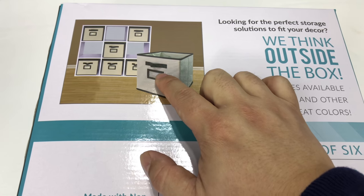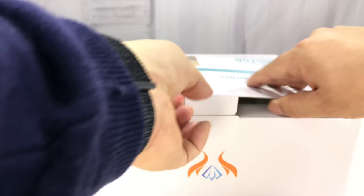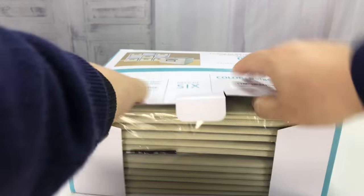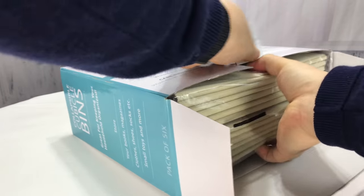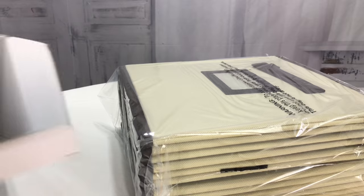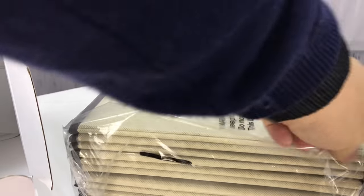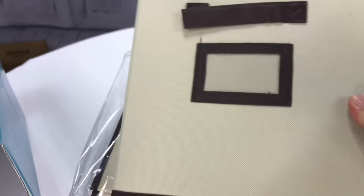I really liked a couple of things about these — handles and a little card slot on the front so I can label them. Let me just kind of open up here. This is in the beige coffee color and they are pretty inexpensive and I also don't think they're a super high quality, but they will hopefully dress up the place a little bit and here's what they look like.